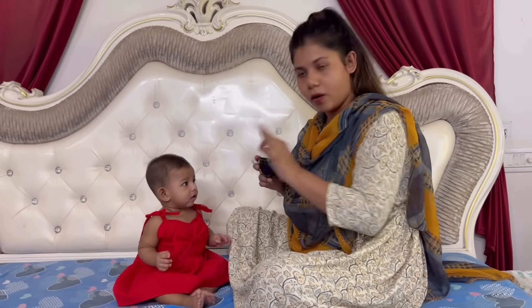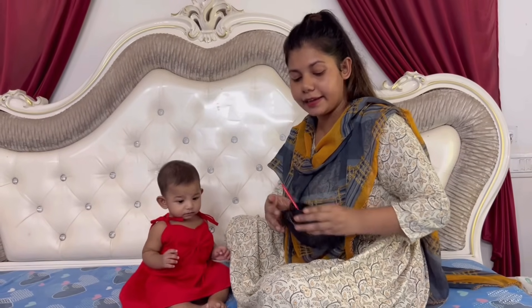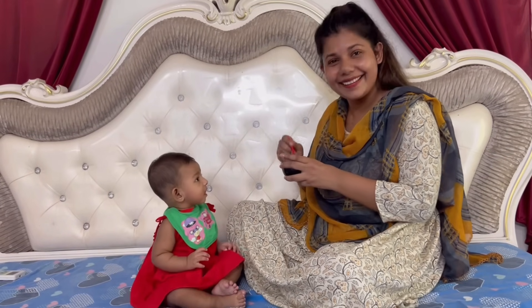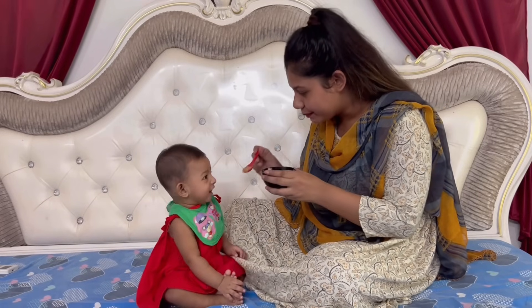The apple puree has come out — you can see it. It looks like the baby is very excited! I have taken a little boiled water and warmed it slightly. Are you ready? Look, he is very excited. Let's go!